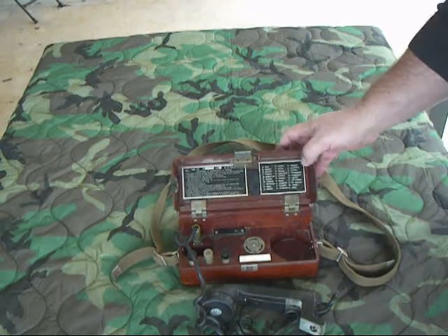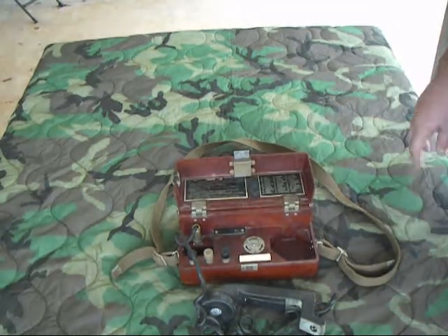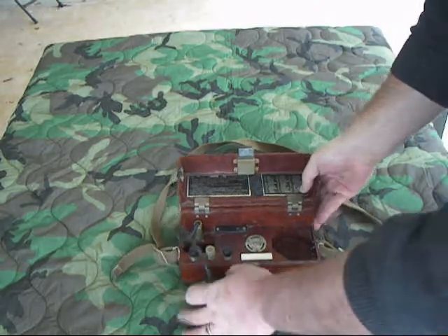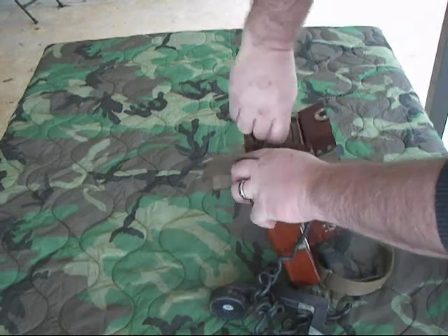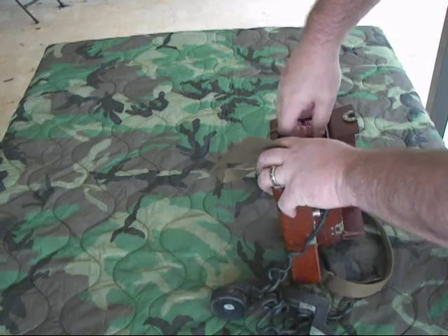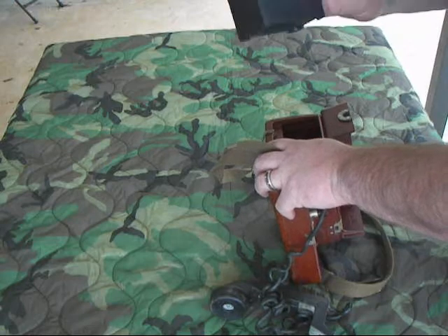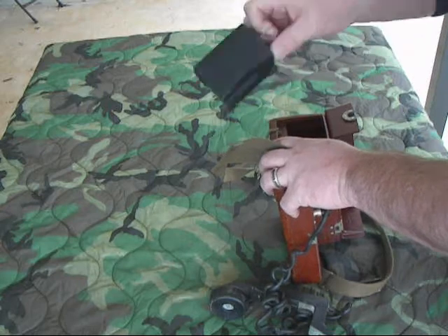The Iraqi army versions are about the same phone except all the operating plates are in English. Usually this model runs on a giant, huge 9-volt battery for the Bulgarian Warsaw Pact version. The ones made for the Iraqis actually operate on six C-cell batteries. The battery compartment is interesting — you just unscrew this little plug right here, which has got a little seal that it compresses. You pull it out and pull the battery pack out. I've got a normal 9-volt battery in this one, but the one made for the Iraqi army actually holds six C-cell batteries.